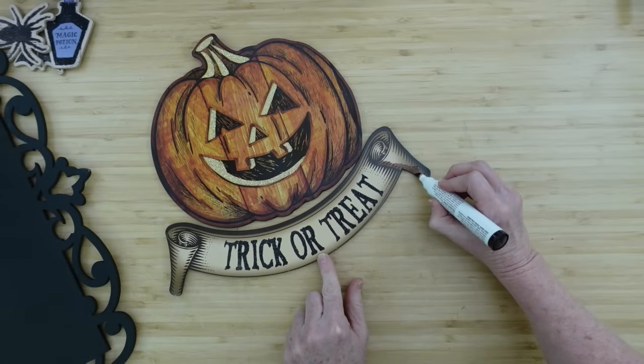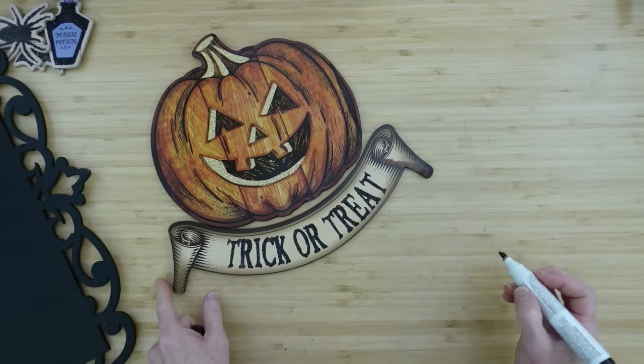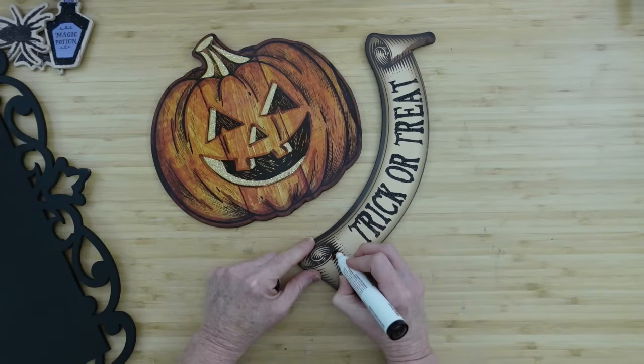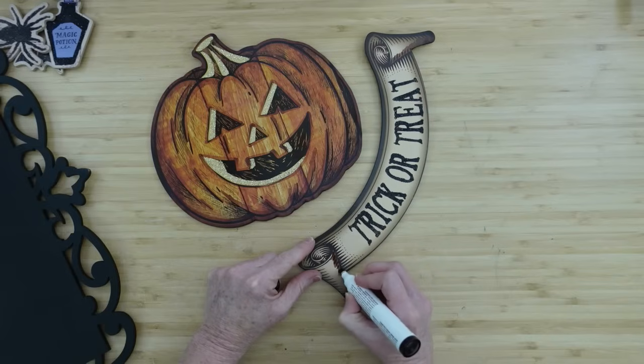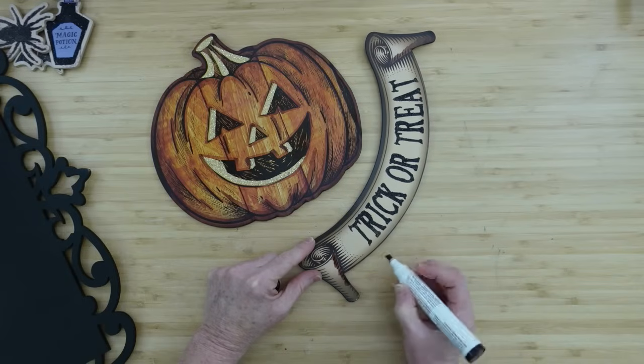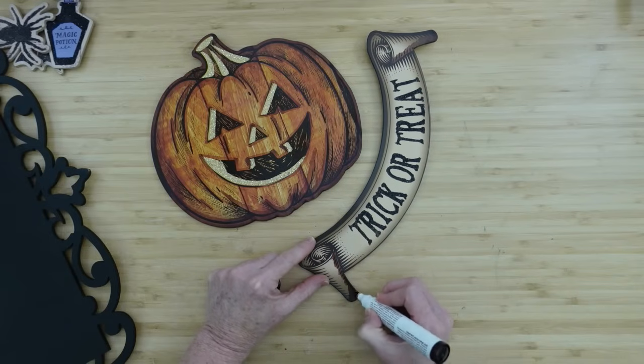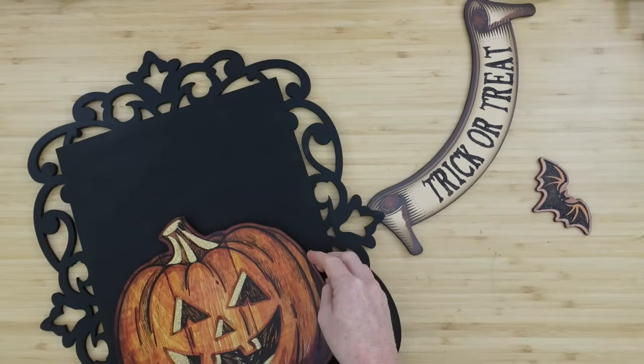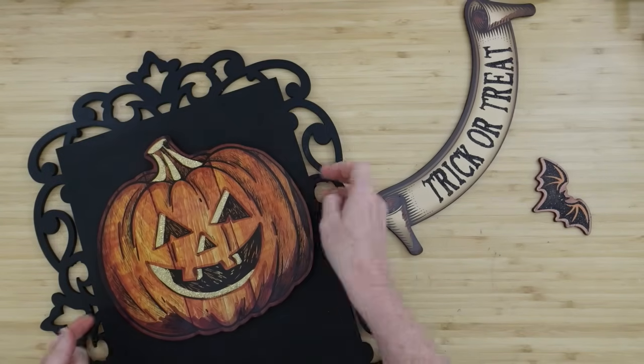The bottom section of the sign is next — I'll go over it and do some shading on this one as well. I went all the way around the edges and now I'm going over the striped areas where the shading is, just blending here and there to make it look more natural. This is a very easy sign for our first project.